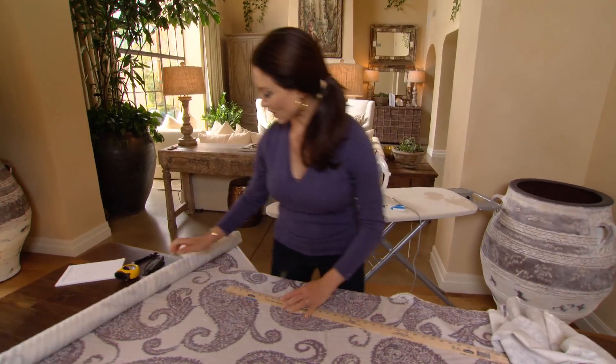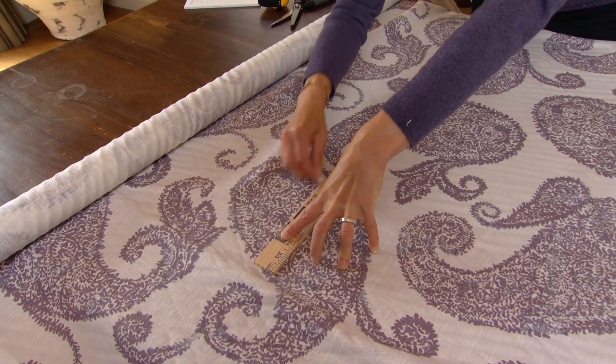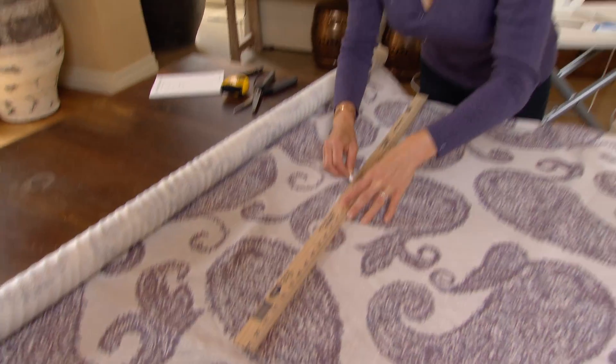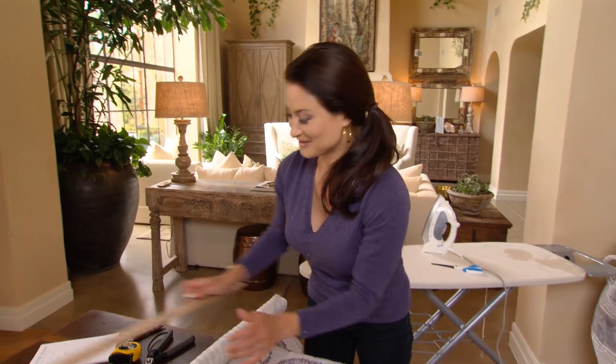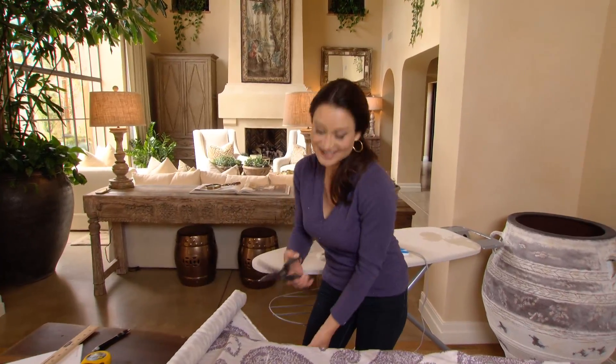Do not leave anything up to memory. Once you have your finished dimension, you will just mark that with a piece of chalk. I really like to chalk out the entire cut line because remember, measure twice, cut once. Once you cut this fabric, you can't go back. Now all you do is just cut straight across.